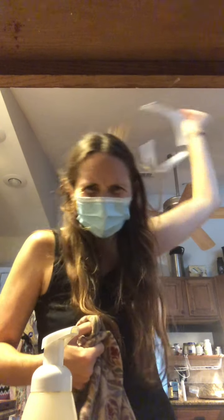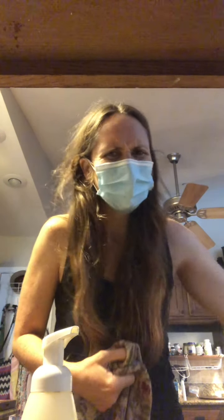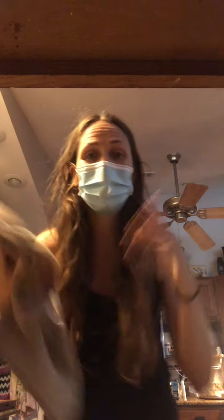My duct tape fix isn't holding, so now my eyes are unprotected. And I accidentally touched the soap before my hand was disinfected, so now I'm going to rinse the soap bottle with the same hot water I washed my hands with — and then of course I can re-wash my hands so that I'm turning it off with the elbow.